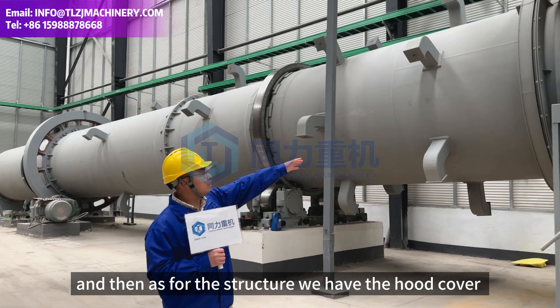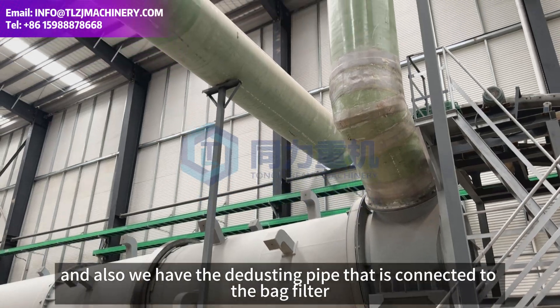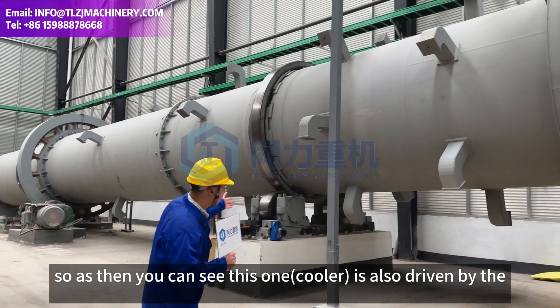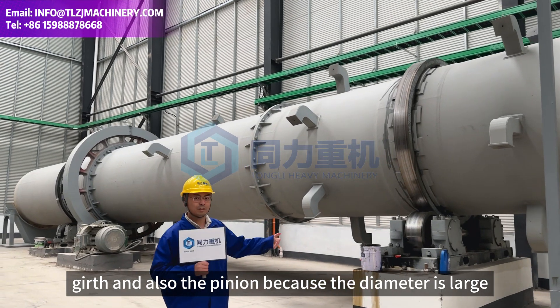We have the hood cover and also the dusting pipe that is connected to the back filter. You can see this one is also driven by girth gears and pinions because the diameter is large.